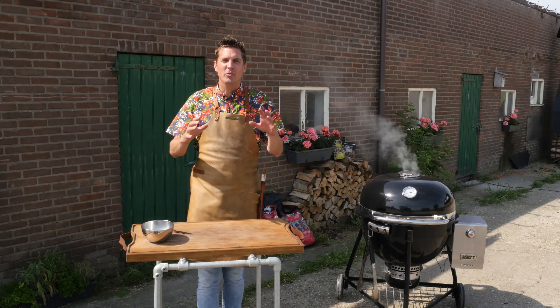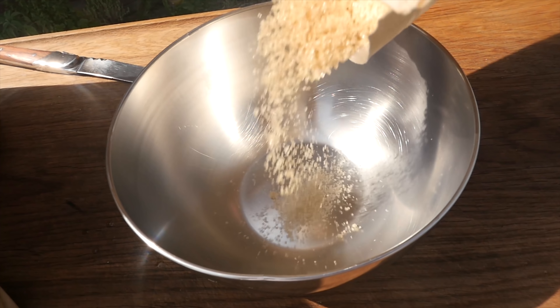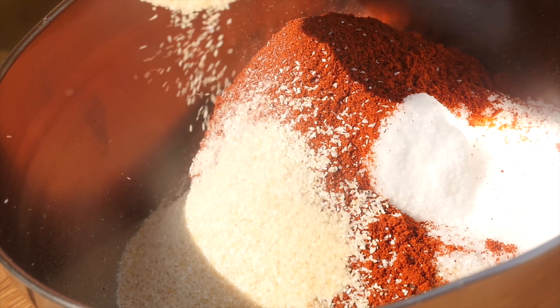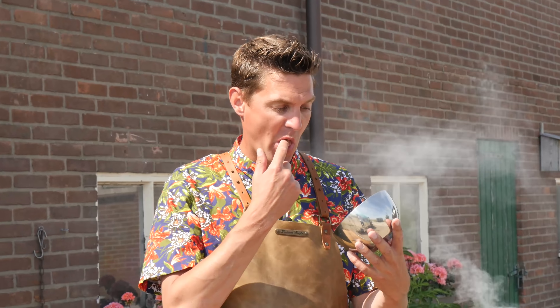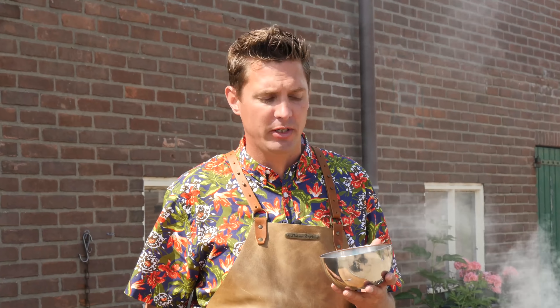These ribs are going to be finger-licking good. When you're looking for that typical barbecue flavor, you've got to start with a good rub. A barbecue rib rub consists of one part sugar, half part salt, one part paprika powder, one eighth part onion powder, one eighth part garlic powder, and one eighth part curry powder. Mix that all up and break up any big lumps. We're going to do a quick taste test — it has a lot of salt and a lot of sugar, exactly what we need for our ribs. We've got the paprika powder and a little bit of onion in the back. This is going to be really good on our ribs.